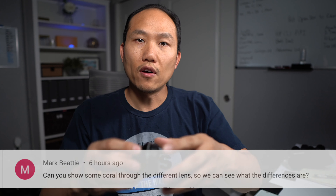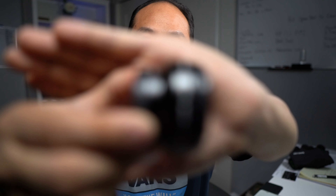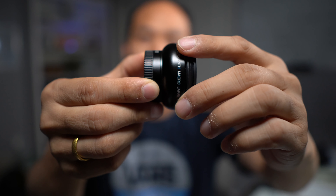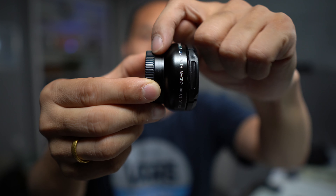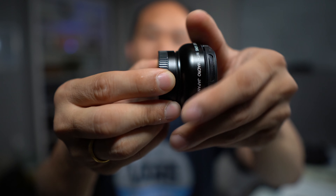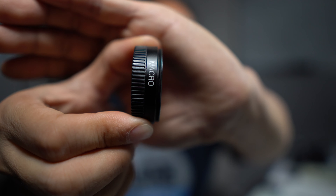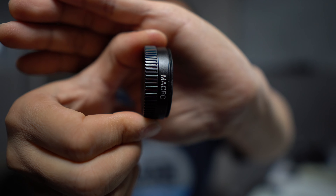What I also discovered while doing that was that this actual lens that came with the kit is actually two-piece. We have the wide angle which is this piece here, and the skinnier piece is actually the macro lens. So I was able to play around with this and get some macro shots for you guys, and we'll take a look at those images as well.